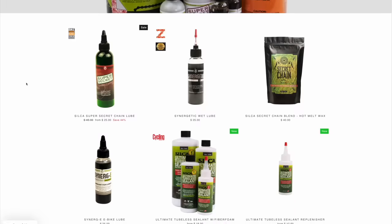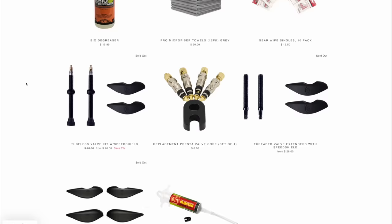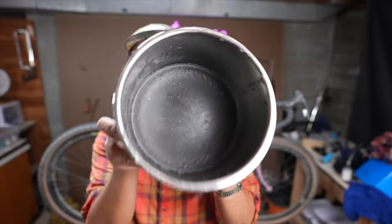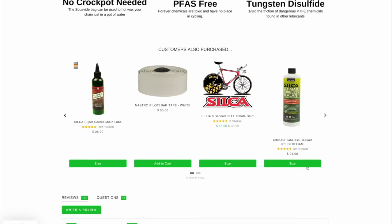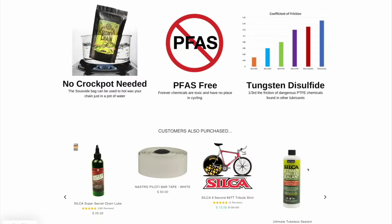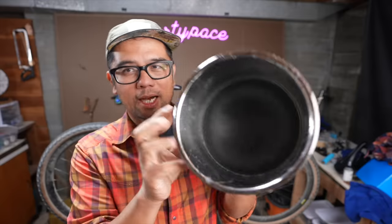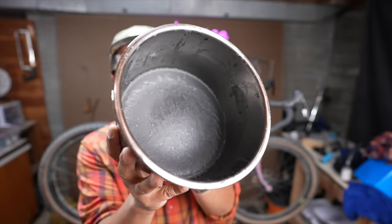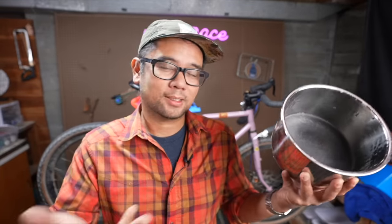I've been using the wax products by Silca — this is unsponsored, I purchased all the wax stuff with my own money. This is the hardened wax. When you purchase it, it comes in a bag with pellets, and you can put that bag in a pot of boiling water to liquefy it and do your chain waxing. Josh at Silca recommends using an Instapot, so that's what I've tried for best results. You'll notice it has a grayish color — some people commented that I contaminated the wax. I did not.